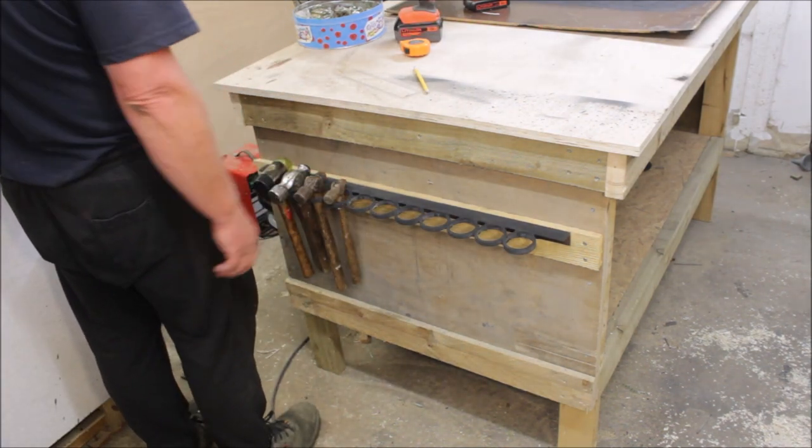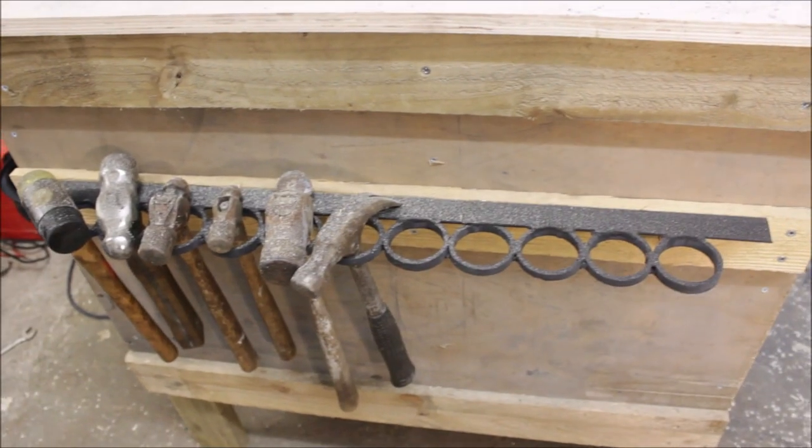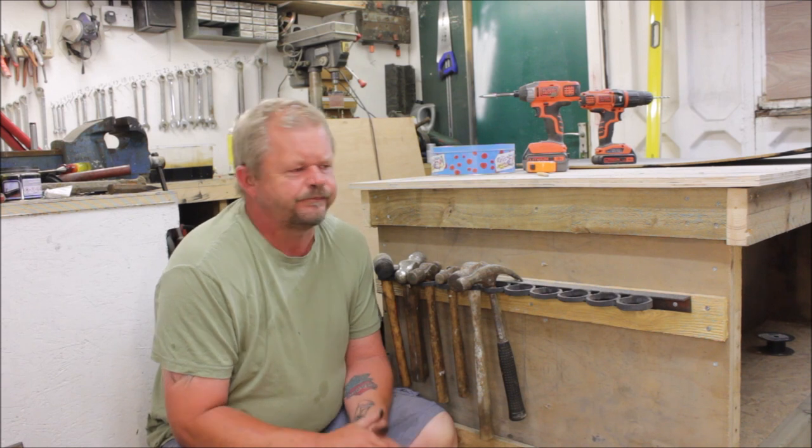Then I had to walk round the workshop finding all the hammers. I saw this idea on Duresta's hammer collection video and thought it was a good idea, so that's why I wanted to knock one up. Sorry it's another welding video — I will try and get some woodworking done before long.